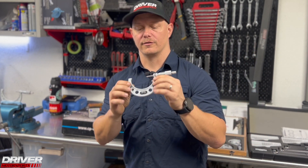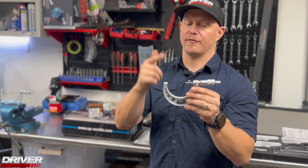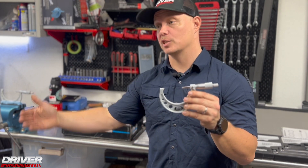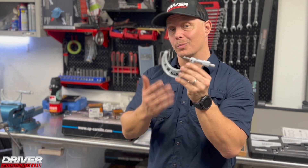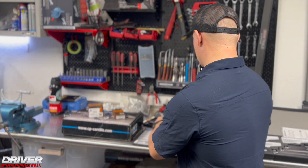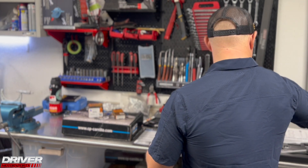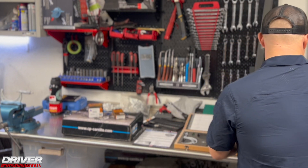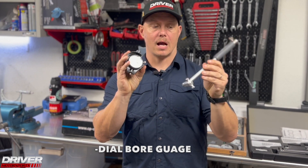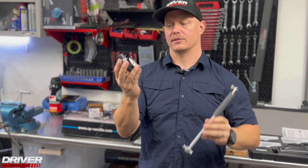If you use a cheaper tool that fails you measurement-wise, it can cost you an engine — at which point that expense would have more than covered the proper tools in the first place. Buy the tools you need from brands you trust. I also use a very nice dial bore gauge with three different arm lengths to reach the different areas I need.